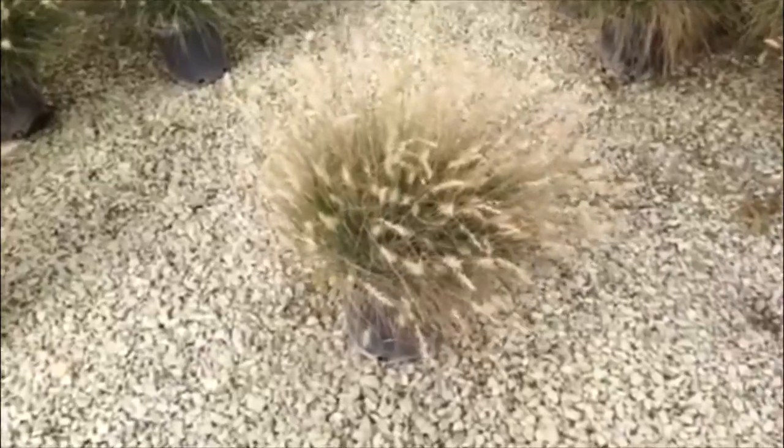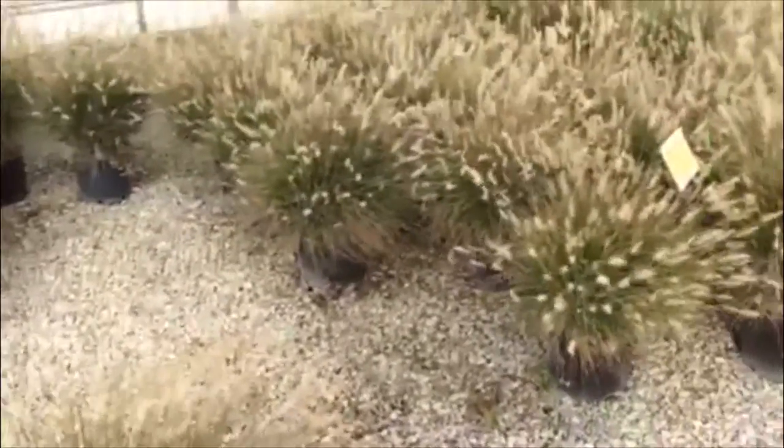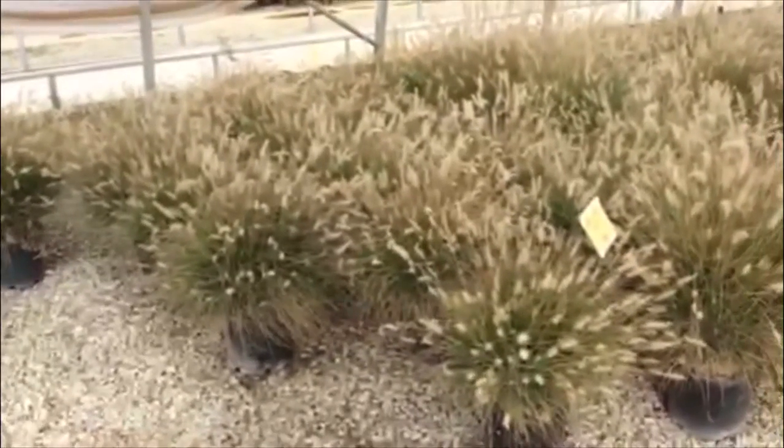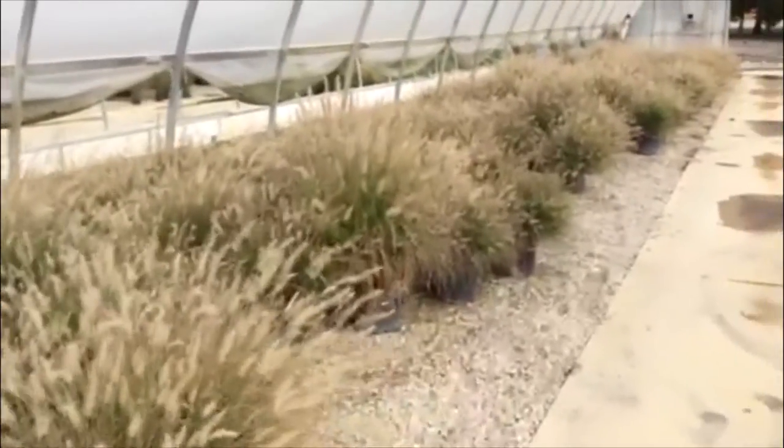Here's a shot of three gallon dwarf fountain grass — full plume here. These things are beautiful, really nice sized plants. We do have a special running on these and still have quite a few to choose from.